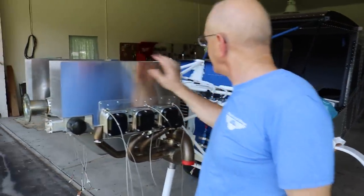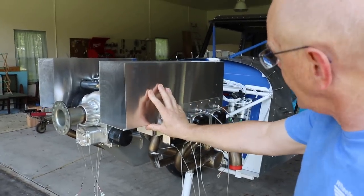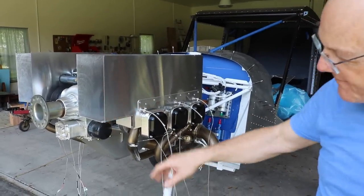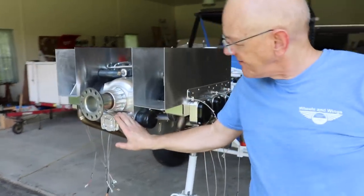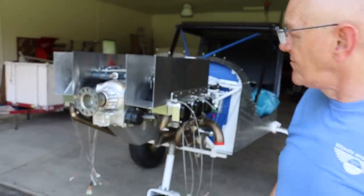The baffles are on — they will be trimmed to match the cowling, and they come standard with the engine. The exhaust is also standard with the engine.